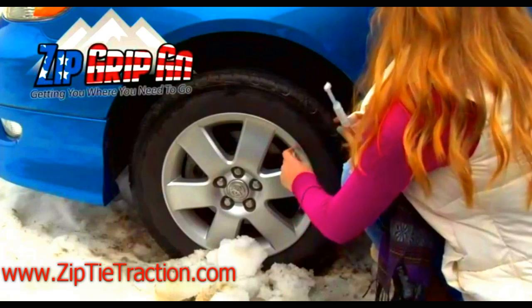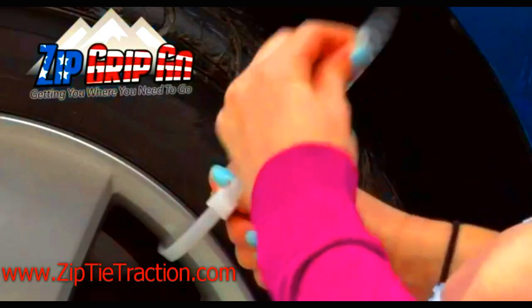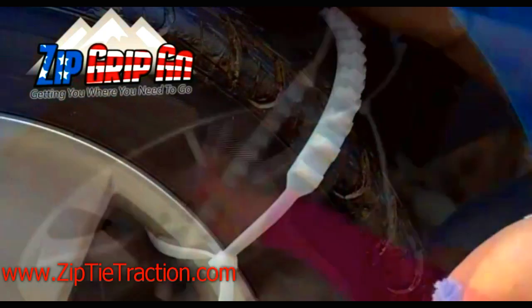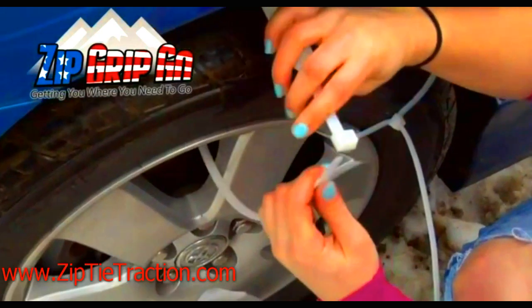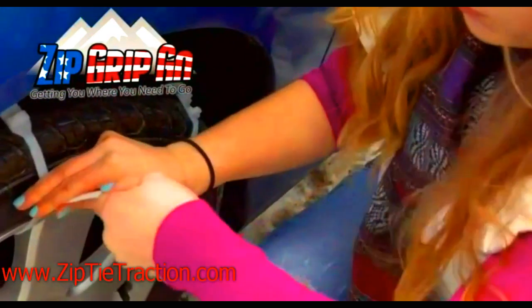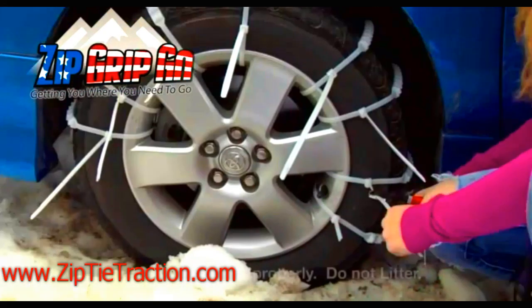Not only for yourself, it's the ability to have this in the trunk of every one of your family members so that they can handle these kind of situations when they get stuck. You can find it at ziptietraction.com. The key word there is zip tie, and you'll understand right away when you see this — it's basically a 36-inch long zip tie with tire studs molded right in.